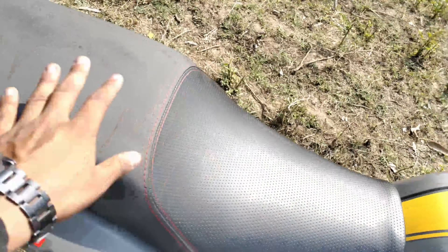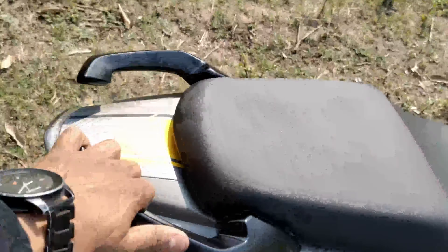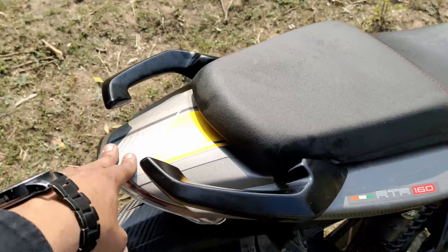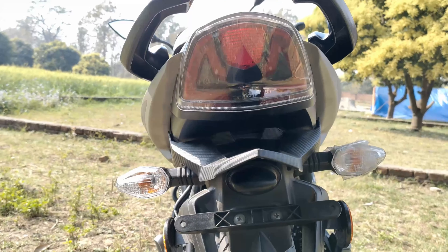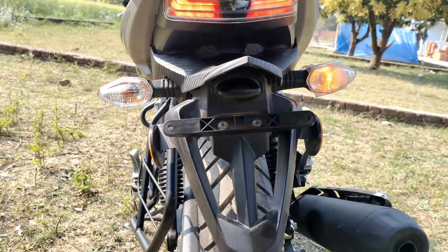The seats are split — not a bench but a stair-type design — with separate seating for the front rider and the passenger. The rear grab rail is large, bullhorn-type design, with a little more graphics over here. A major update is at the rear portion: LED tail lamps. Once started, you can see the new tail light design.